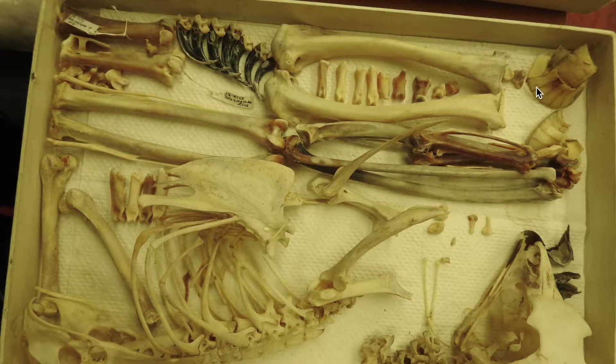These cone-shaped bones — there are two of them, one for each side of the eye — they're called the sclerotic ring, and they hold the eyes in place. Most birds have these.